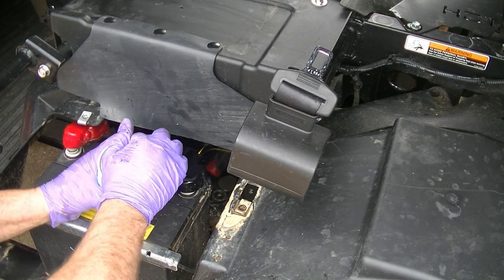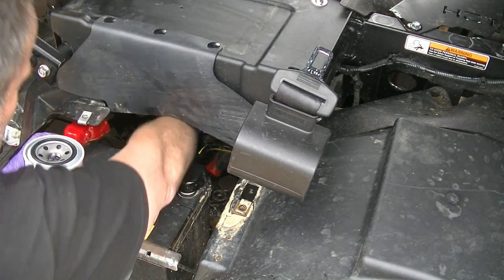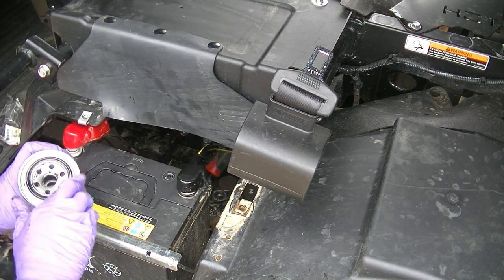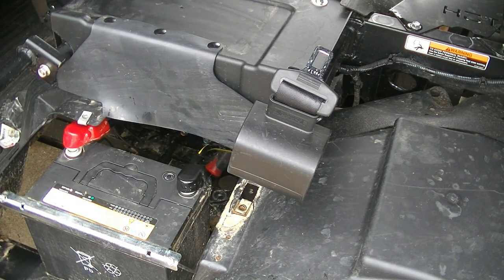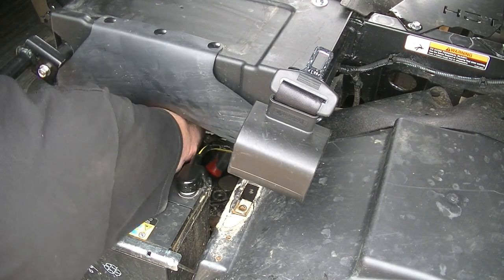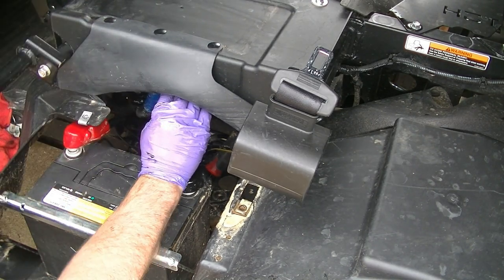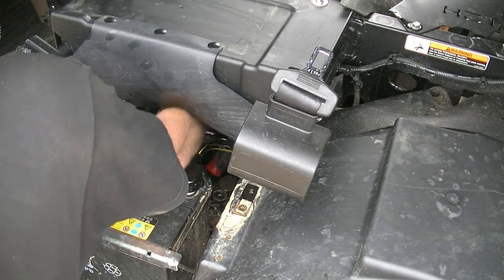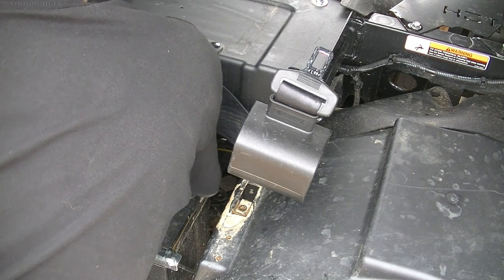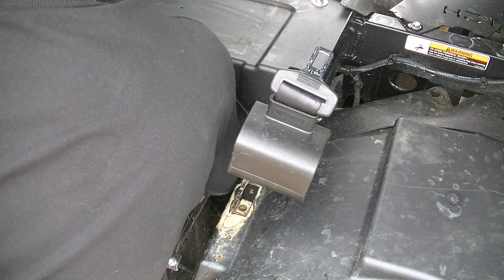So now I have my new filter. I'm going to get a little oil from inside here and lubricate the O-ring. I'm going to wipe down the mating surface to make sure everything is clean — again, you don't want any dirt in your engine. This is a very tight spot. I'm just going to get this in here and go hand tight. And we are done.